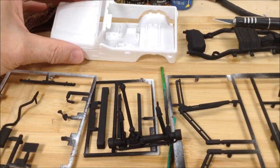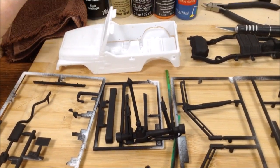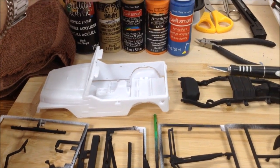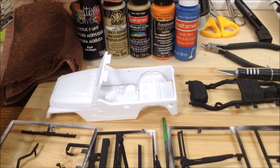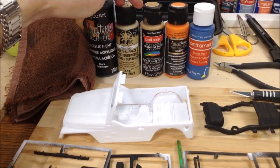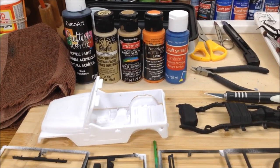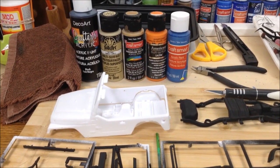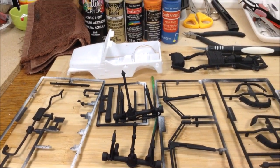I haven't done the body or the interior tub yet. I'm going to do those in probably white primer. I'm trying to decide what colors to use — I think I'm going to go with pumpkin orange on the body, and probably the tan, camel, or fawn beige on the interior. I was thinking of doing the seats in denim, but I might leave that for another build, as I don't think it would suit the look I'm going for with the orange and tan.